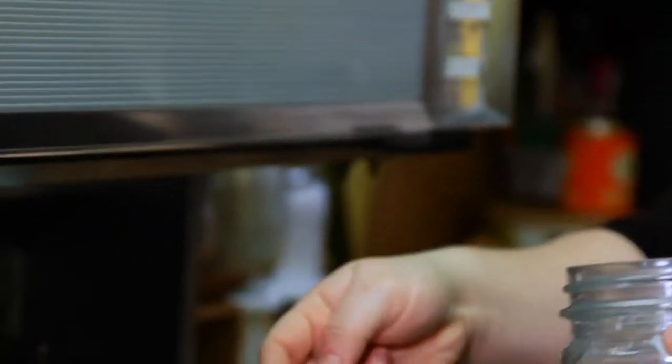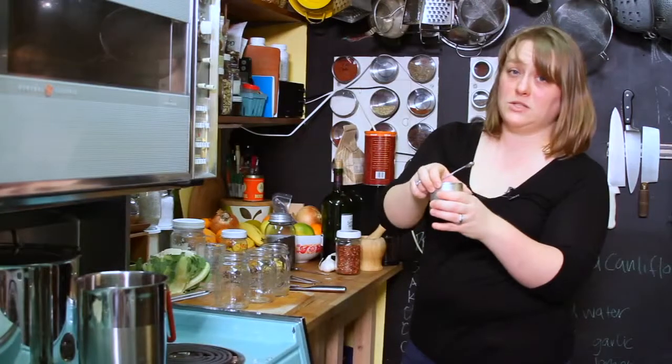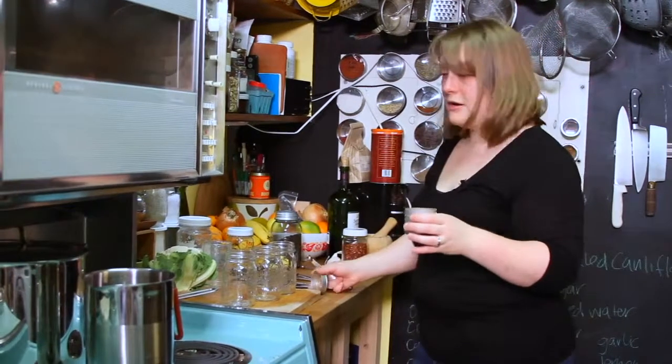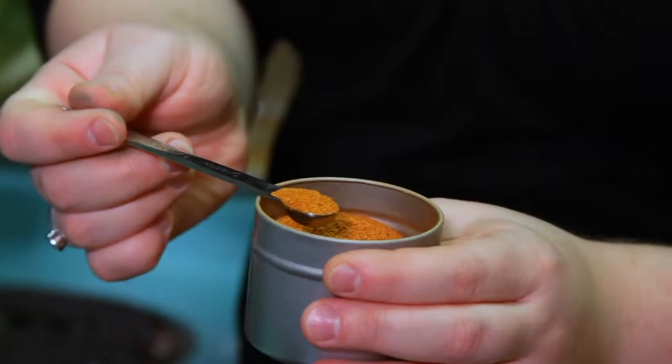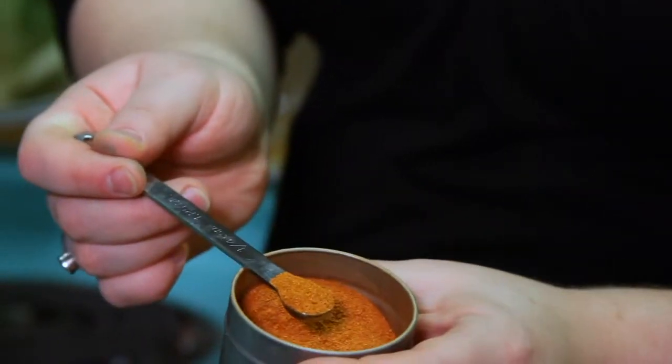Now we're going to add our cayenne pepper. Do not inhale once you take the lid off — you don't want to stick your nose in there. I'm just going to add sort of a heaping quarter of a teaspoon.